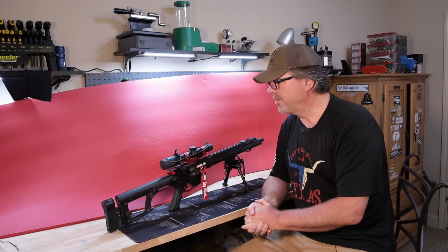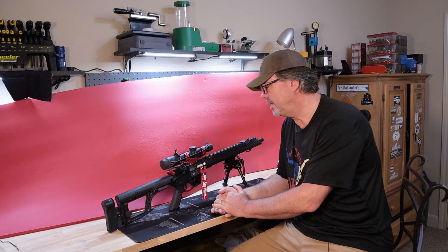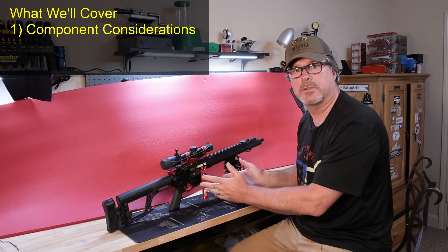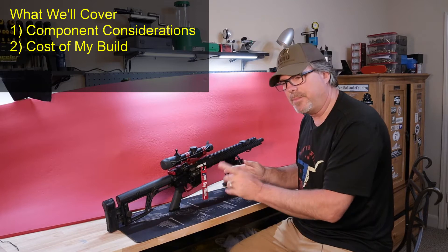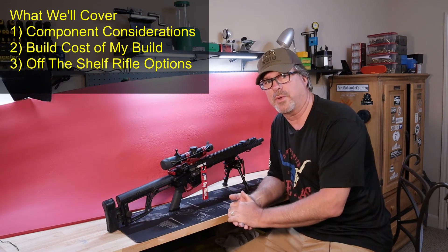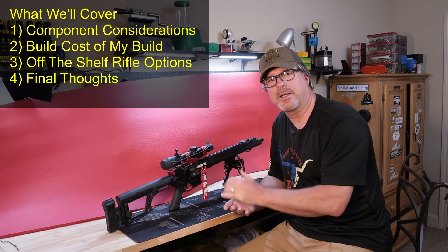Hey everybody, 4GunGuy here. Welcome to another video in my 3-Gun series. This one's going to be focused on my favorite 3-Gun — my rifle. I built this rifle about six years ago and I've made some updates since then. Whether you're going to build or buy one off the shelf, let's look at the components that make up a good 3-Gun rifle and what to consider in each one. Then we'll look at the build cost, some options to reduce that cost, off-the-shelf options, my comparison matrix, and then final thoughts.